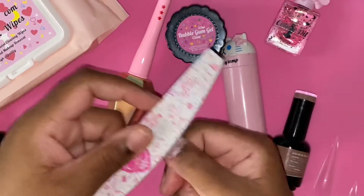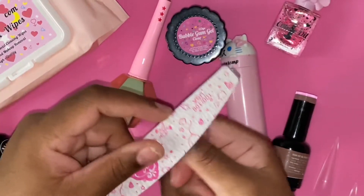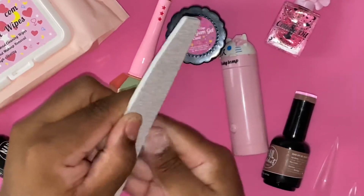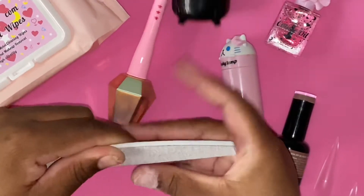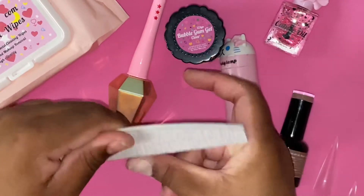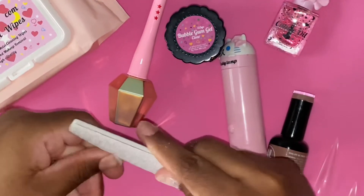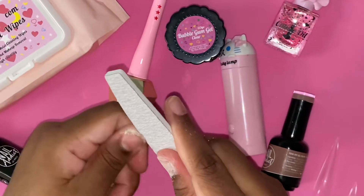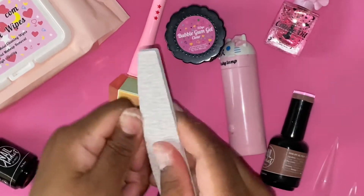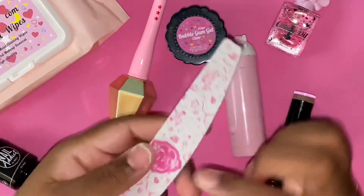I'm using a 100/100 grit nail file to file over my natural nails and just prep them for application. I did more of a gentle prep — no primer, base coat, dehydrator, or anything like that. I filed just to prep to some extent because I didn't know how long I wanted to keep the nails on, but I knew I wanted to keep them for at least a few days.